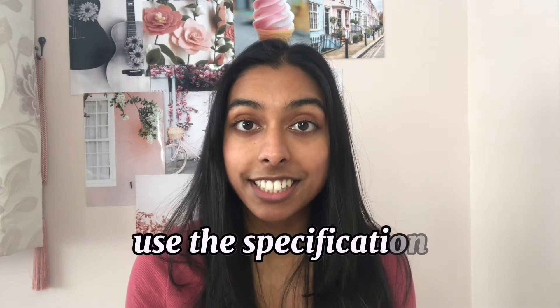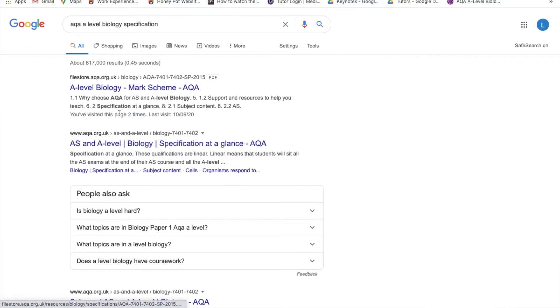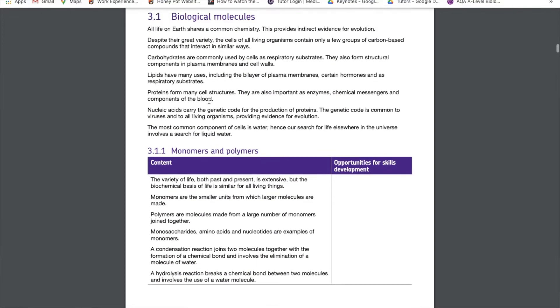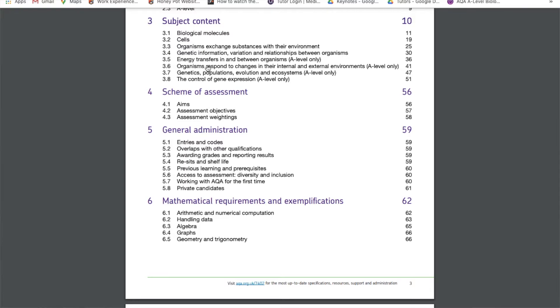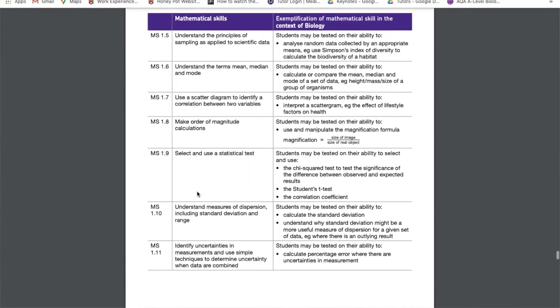My second tip for A-level biology revision is to use the specification. If you haven't been given the specification from school, it is so easy to find — just type in your exam board, A-level biology, and specification, and click on the links. The specification has everything that you need to know on it; they are not allowed to ask you something that doesn't come up in the spec. As I went through each topic, I did my revision in order of the specification, checking all the points to make sure I had a good understanding of each one. It's also just a really great checklist, ready for you so you don't even need to make your own.